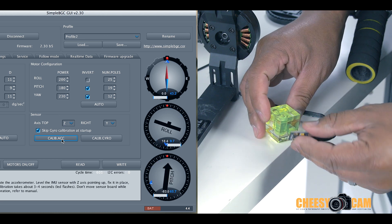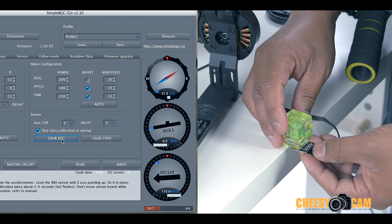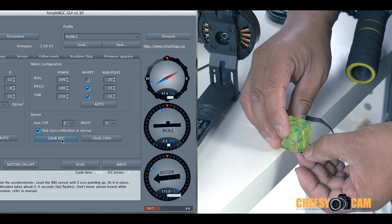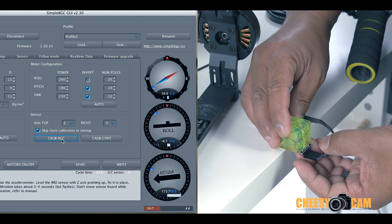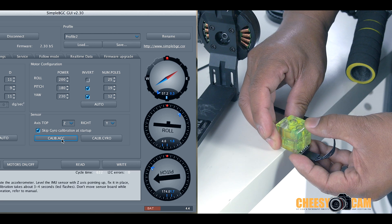Now we're going to do the upside-down position. I'll hold it underneath here — I can rotate this and have the solder pins exposed so I'm doing this very flat. I'll make sure the bubbles are aligned as best as possible and hit calibrate.